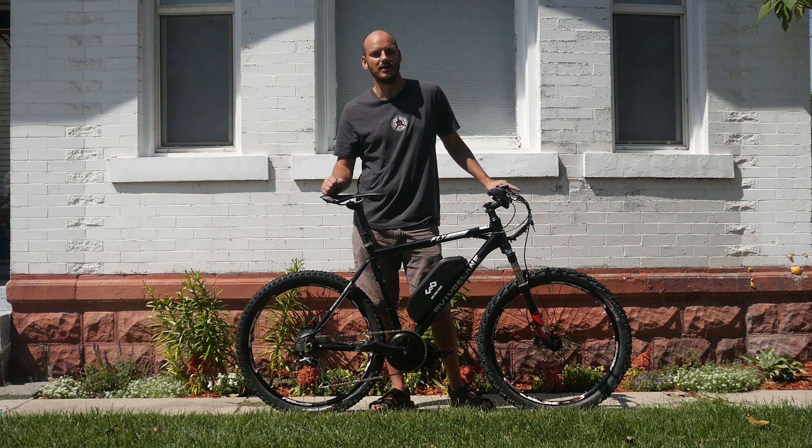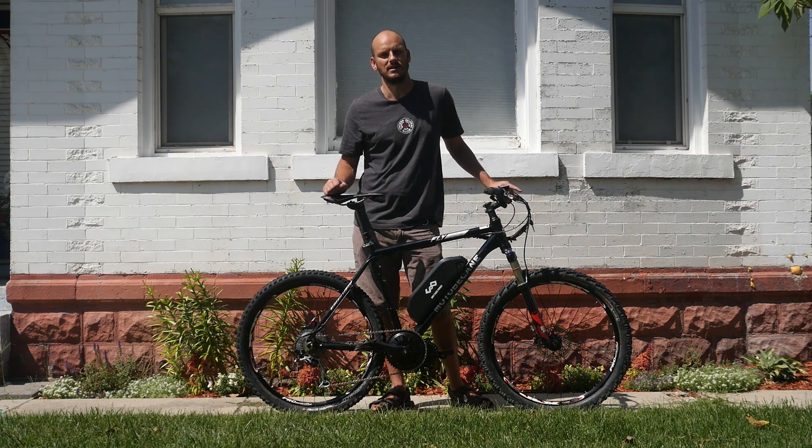Let's go ahead and put it through some Johnny Nerd Out tests — let's see what it does for top speed and how it does on the hill climb.